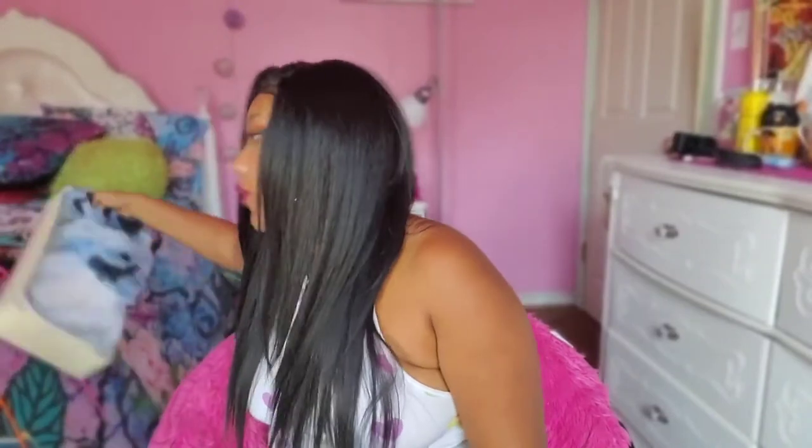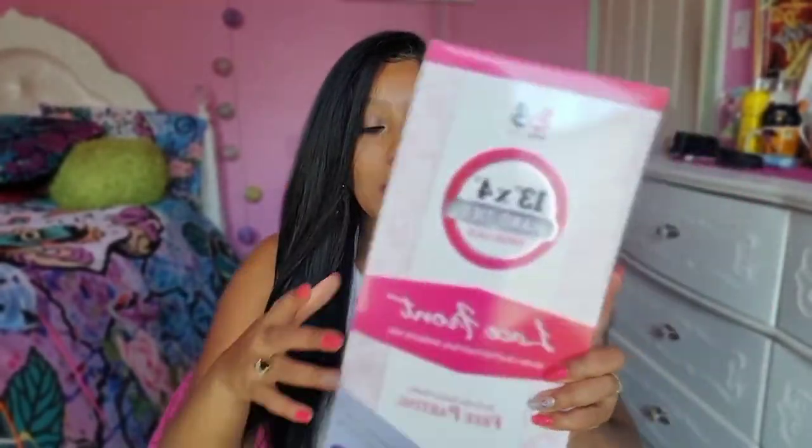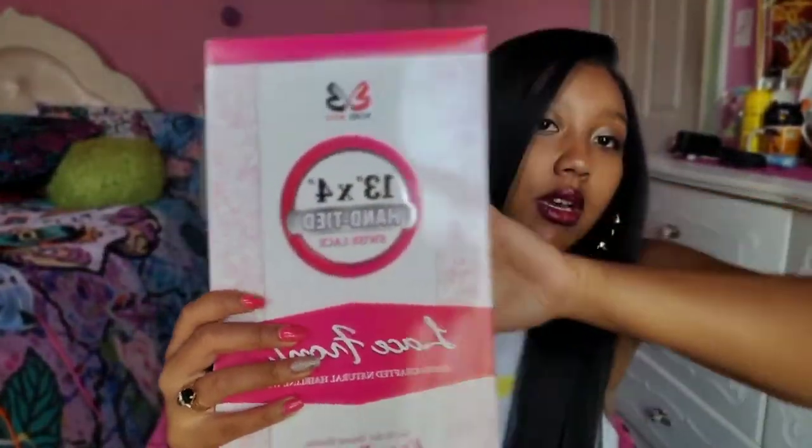If y'all want to know the details on this unit right here, I will have the link to that video attached because I also made a video for this unit. If you want to know more about it, go ahead and click on that and watch that video as well. But right now we are going to be getting into another unit by the same company — Bobby Boss.